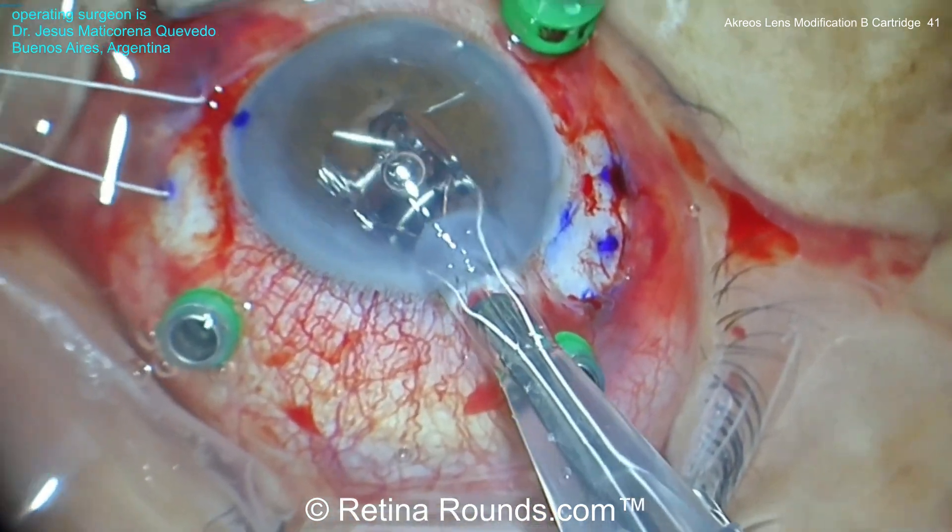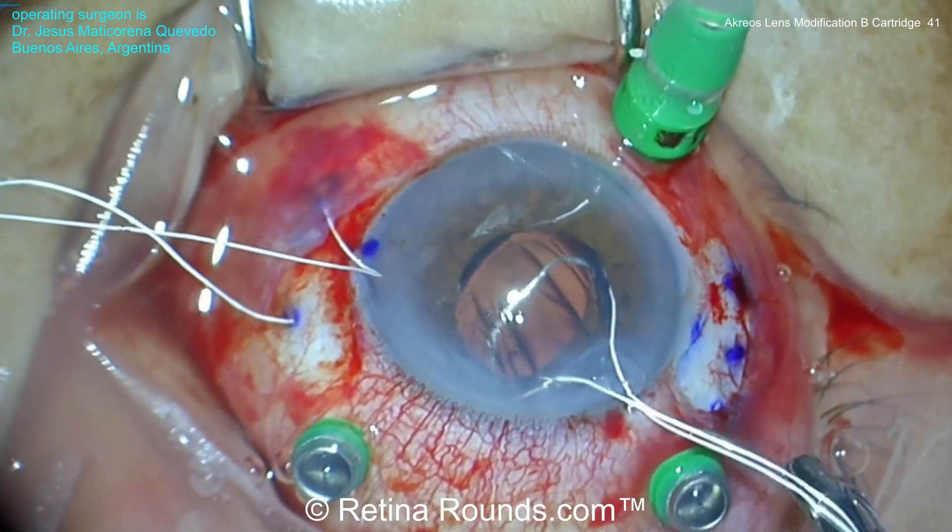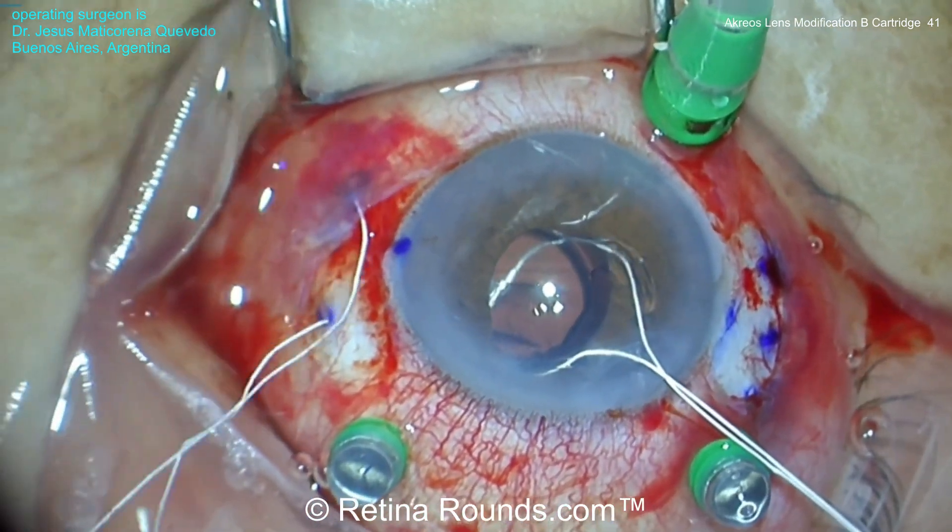The B cartridge is then introduced into the anterior chamber through a clear corneal wound and the intraocular lens is then implanted into the posterior segment.